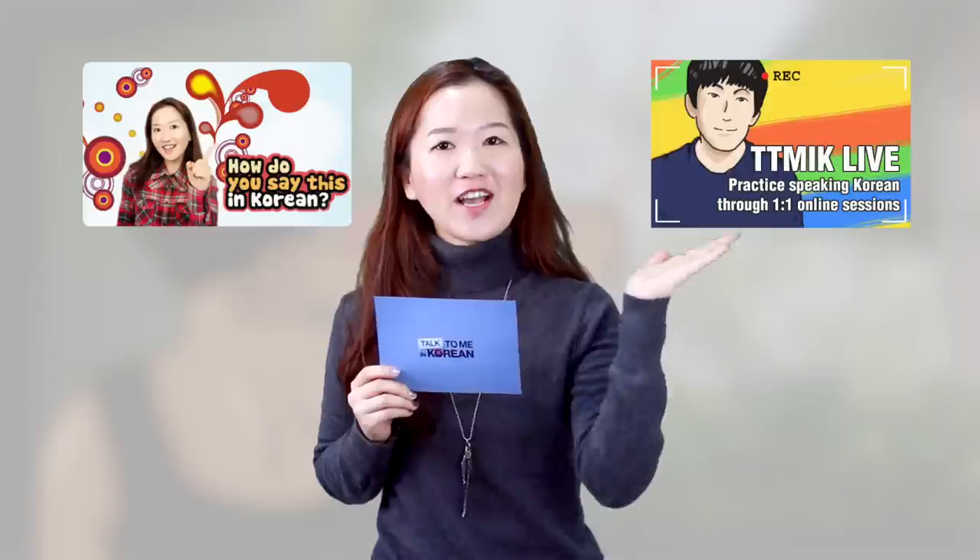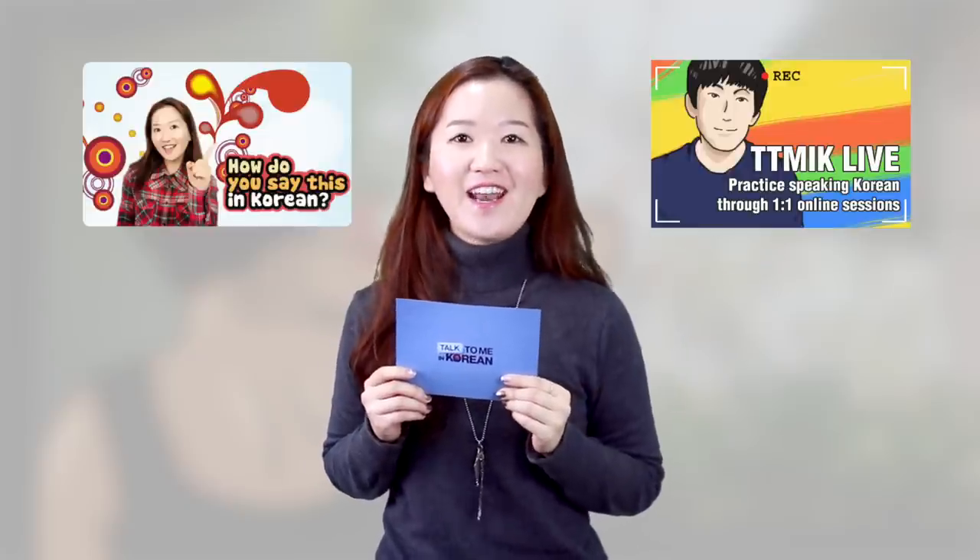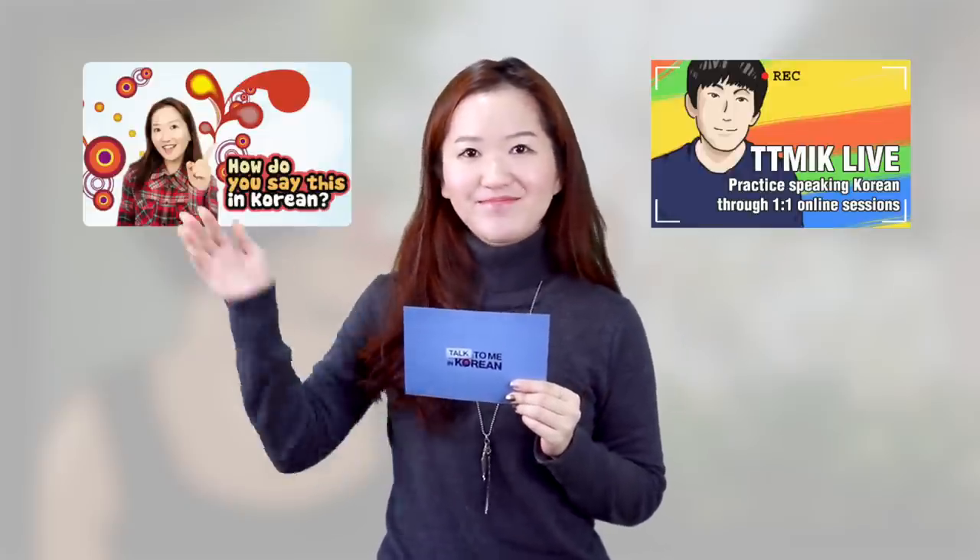All right, I think that's all for this week's How Do You Say This In Korean? If you'd like me to answer your question in the next episode, click here to fill out the form and submit your question. And if you'd like to practice speaking Korean with a private tutor, click here to check out Talk To Me In Korean Live. I'll see you guys in the next episode. Bye!